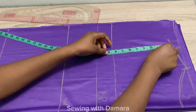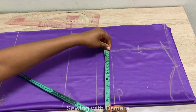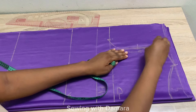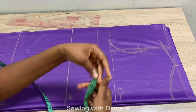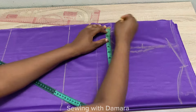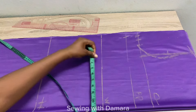Divide the distance from your shoulder slope to the chest line by two. Coming from that midpoint, mark 0.5 inch on the chest line. Then mark quarter of your bust measurement on the chest line. Connect it from that point into the midpoint and then back into the shoulder slope — this gives you your armhole curve. On the chest line, take your bust measurement divided by four, add one inch for ease and one inch for stitching allowance, and mark it on the bust point.